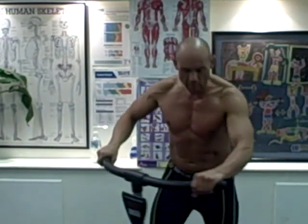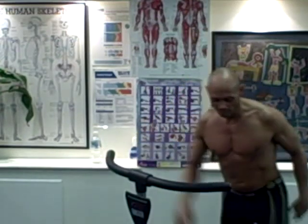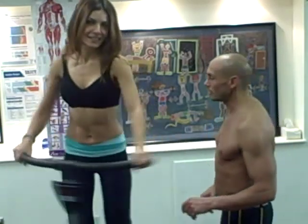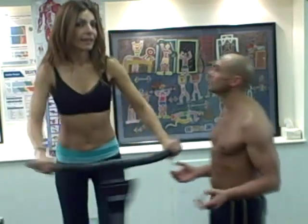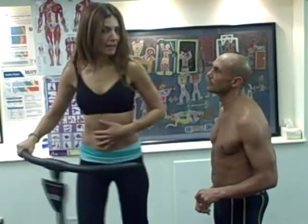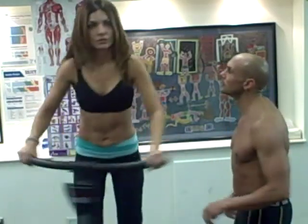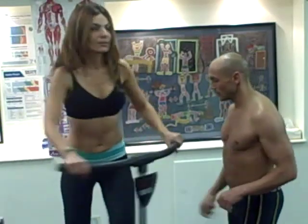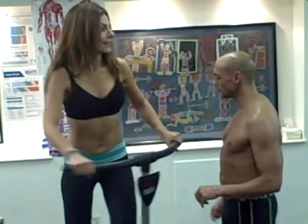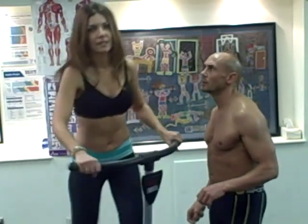I'm going to jump off and get my faithful assistant fitness model, Miss X, to jump on, and then I'll talk you through as we go. Here we are again — we've got the lovely Miss X on the Cardio Twister. Miss X, tell me — is the Cardio Twister working your legs? It is working my legs, I can feel it. I don't feel it in my abs at all. Let's put your arms out a little bit wider and try to twist — no, not really. I'm getting a cardio workout though. What about the back or the chest? Nothing at all in the back or chest. Well, there you have it.